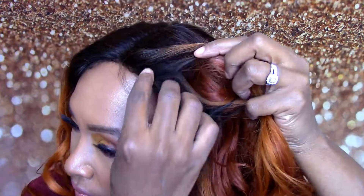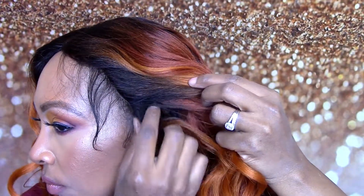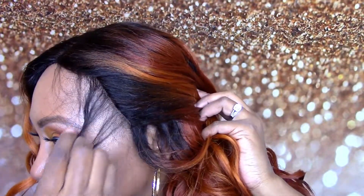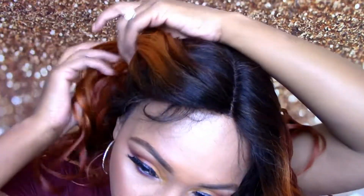Y'all, let's get to this wig. I'm going to go ahead and style it, so please continue watching. We will talk about the good, the bad, and the ugly about this wig at the end of the video.